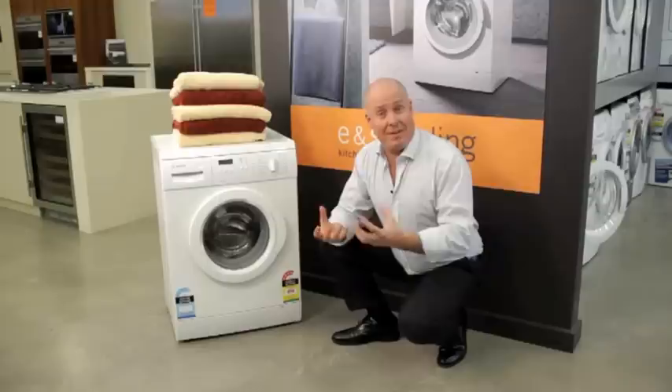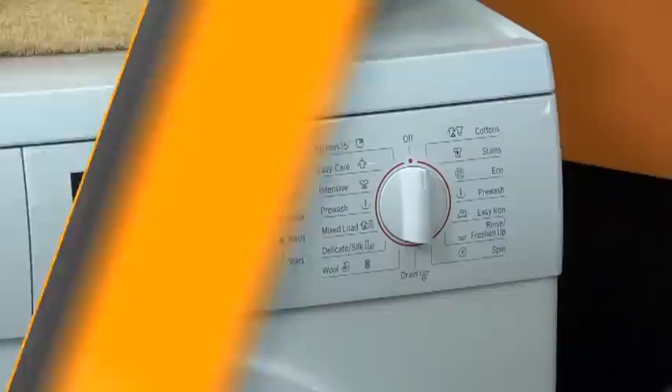Here we have our cycles over here, and on the right-hand side we've got the cycles for the more heavy fabrics. We've got cottons in particular, which is a denser fabric — it loves a longer cycle and certainly a faster spin to extract the water out of the clothing at the end.